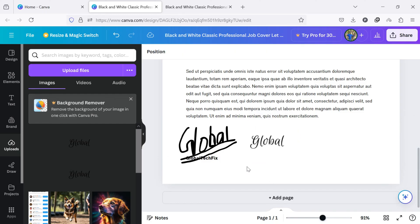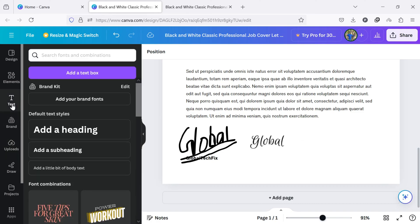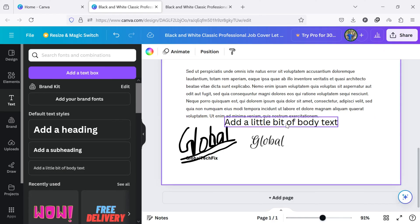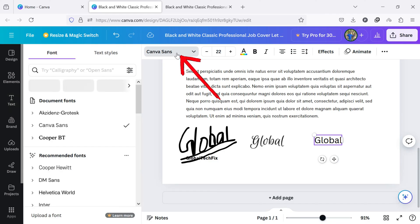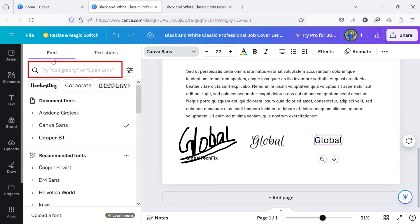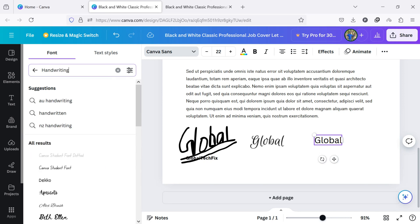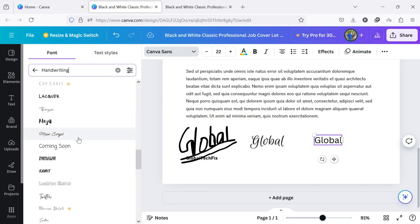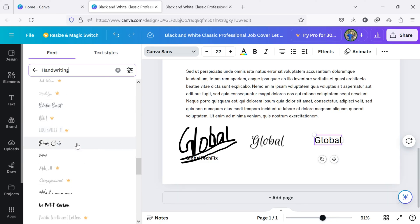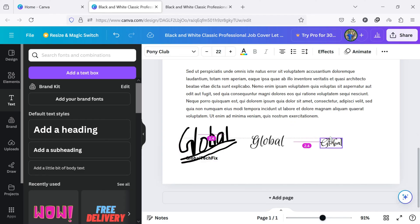If you don't have a digital signature, you can also create it here in Canva. For that, first click on Text on the left side of the screen. From here, click on Add a little bit of body text. Now place the text above the name and type the signature name. Once you type the name, click the font name at the top of the screen. In the search box, type handwriting and search. This will display a list of handwriting style fonts. Scroll down and select a font that is suitable for your signature. Look at the signature in your document.